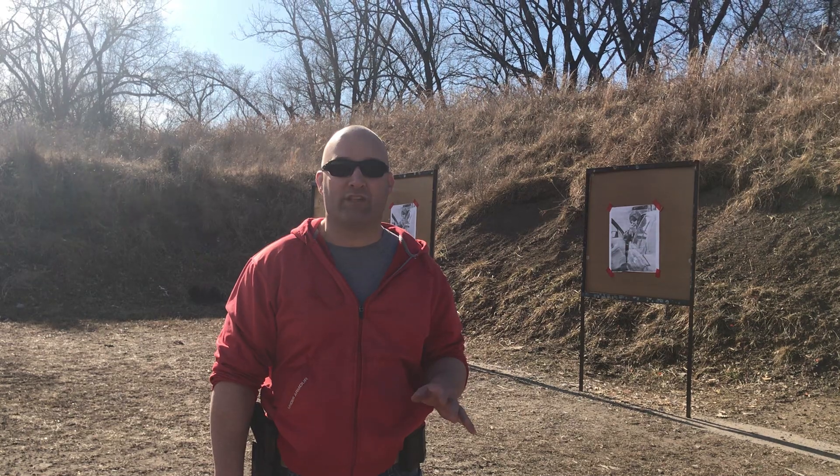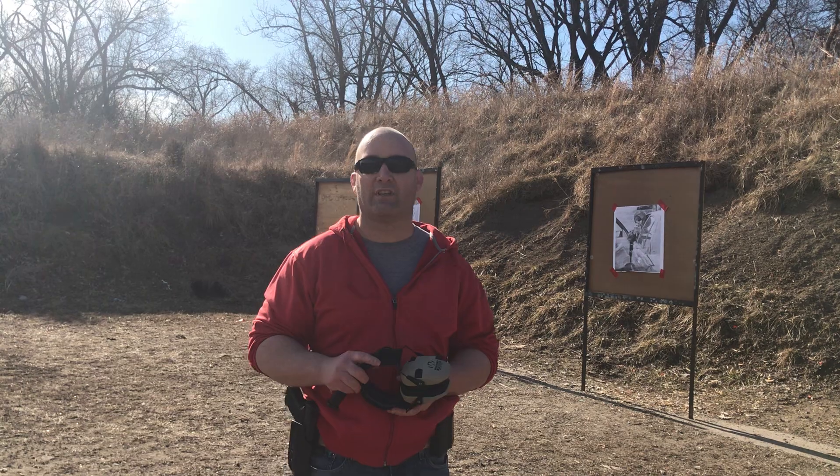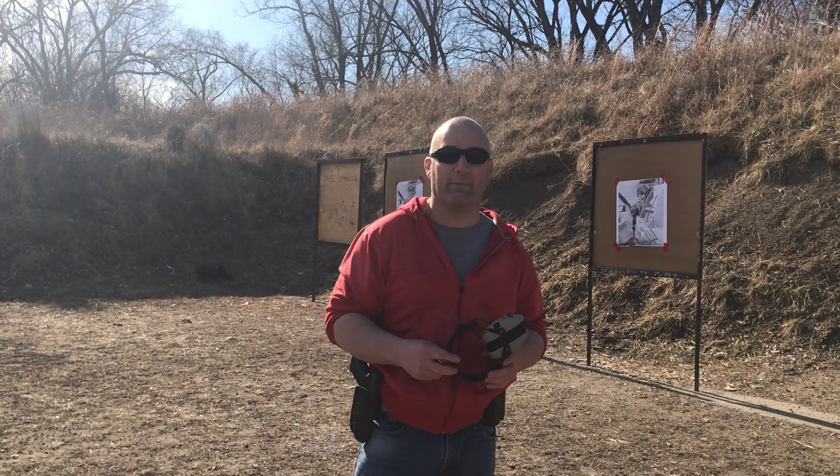There are a ton of drills that you can do, but I'm going to show you one that I do a lot that works multiple different skills and doesn't take a lot of ammo.